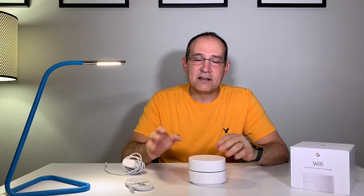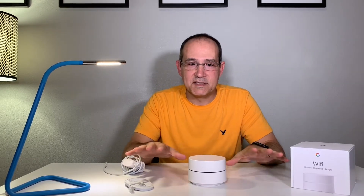The Google Wi-Fi mesh router system is something I just recently purchased because my Wi-Fi in the house has not been up to par. I'm using the cable modem's Wi-Fi access point and it is not very good. I get spotty service here and there and it just doesn't go as far as I want. I pay for 100 megabits up, 100 megabits down, and I want to get Wi-Fi all over the house.